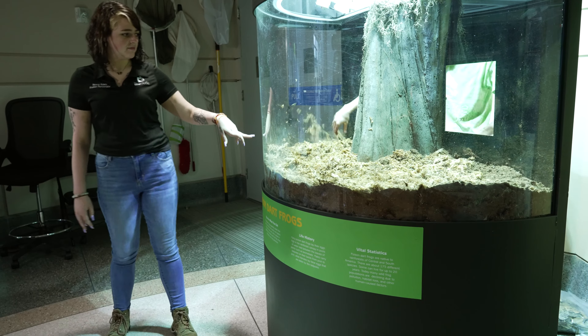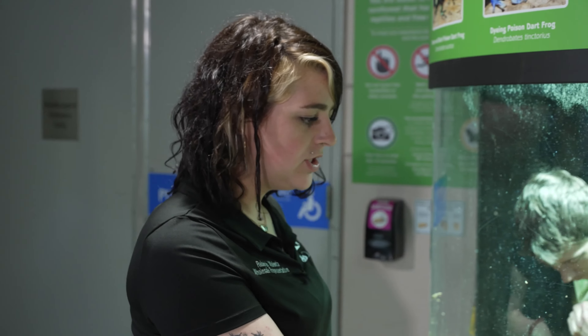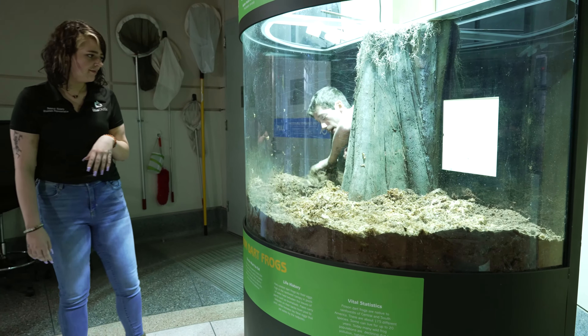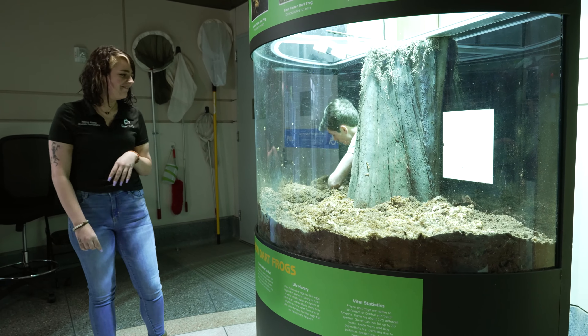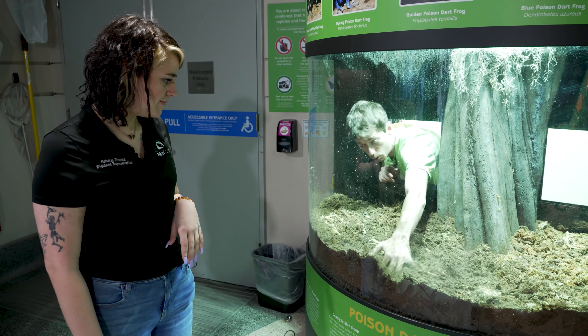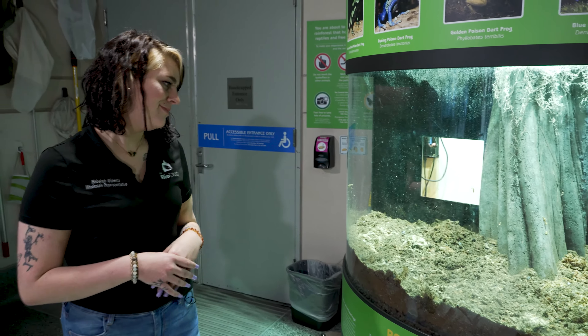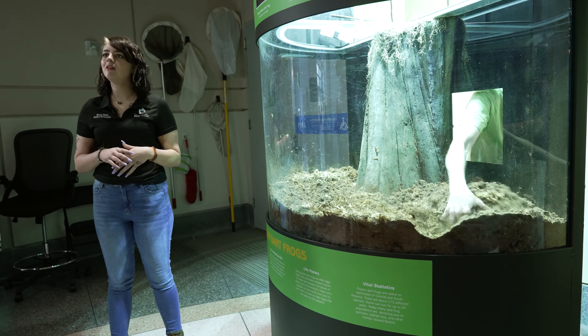This is our sphagnum moss being mixed in right now. Sphagnum moss helps hold in humidity without over-watering your substrate — it holds onto the water and releases it throughout the day, helps with aerating, and it's biodegradable. It breaks down very slowly, which is helpful for your micro-populations and cleanup crews. When keeping poison dart frogs you must have a very healthy springtail population, because dart frogs are one of the only frogs that will constantly eat your cleanup crew — they use springtails as a secondary food source.